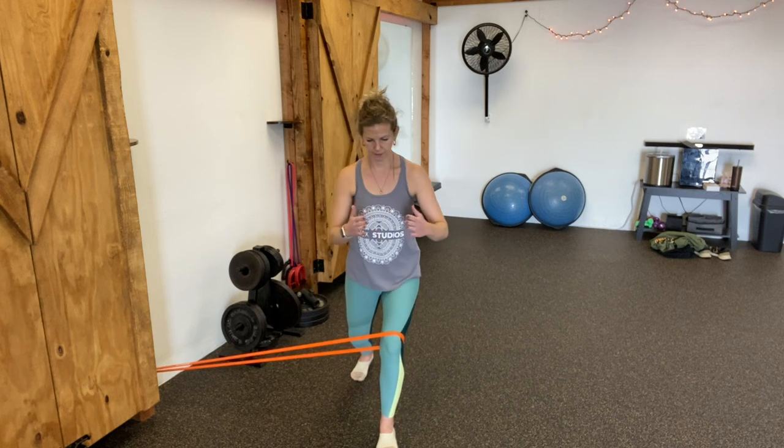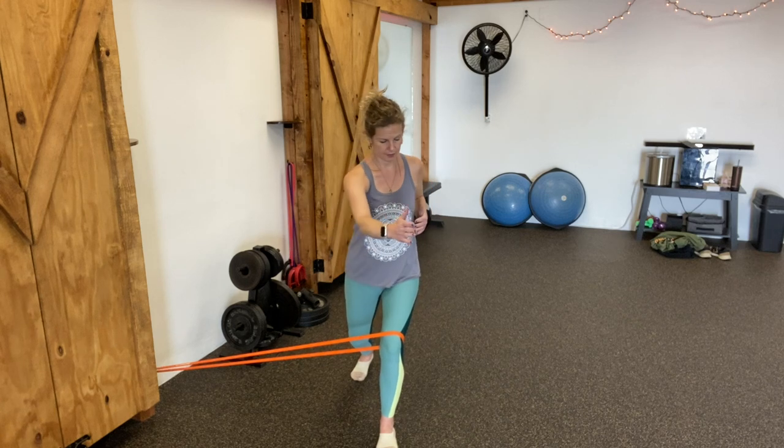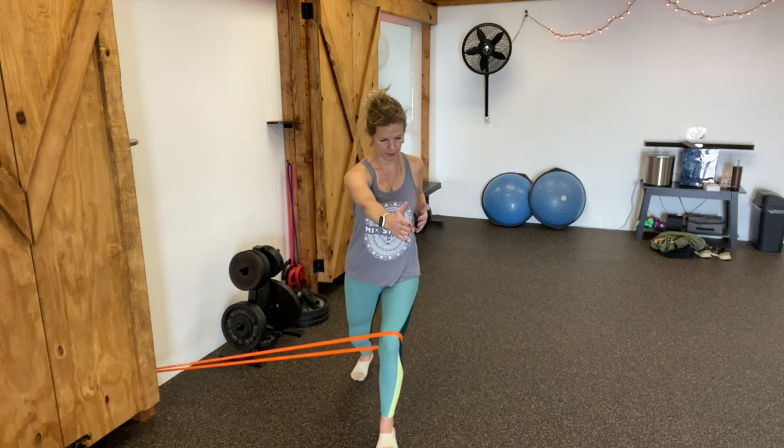Then add your breath — inhale one direction, exhale in the other — and take it nice and slow while you push through the front foot and you sink down into that lunge as low as you can. Let me know what you feel.